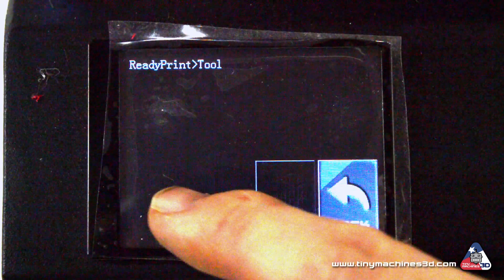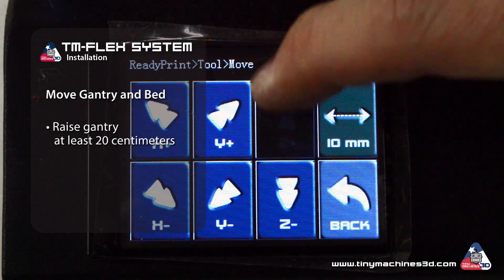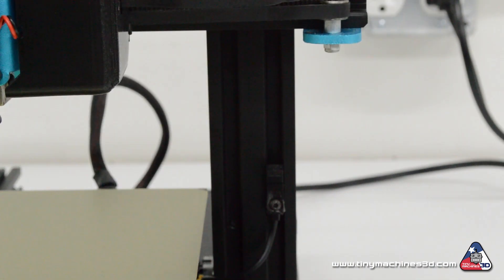With your cleaning supplies and application tools ready, use the control panel on the printer to raise the gantry to at least 20 cm and move the bed to the front of the printer. This gives you better access to prepare the surface and install the magnetic pad.